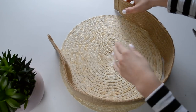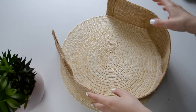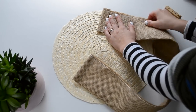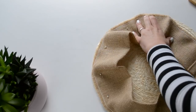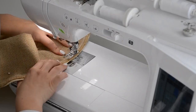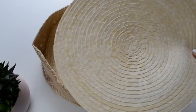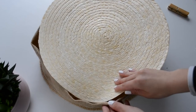Now you'll need to attach the ribbon in between the placemats. To do that just pin it and sew it all the way around. Now you have one more to go — place it on top, pin it and sew it all the way around.